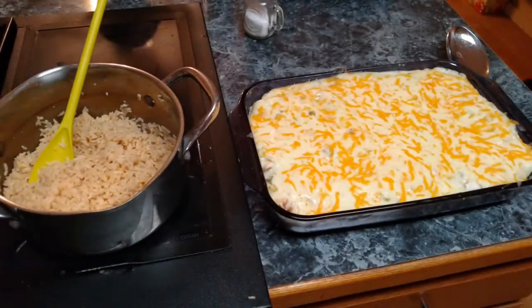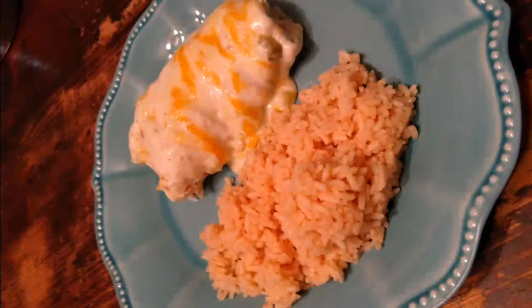This is what it looks like when it's all finished. I hope you guys enjoyed this video. If you want to see more recipes, let me know in the comments below. Don't forget to share this video and subscribe if you're not already a subscriber.